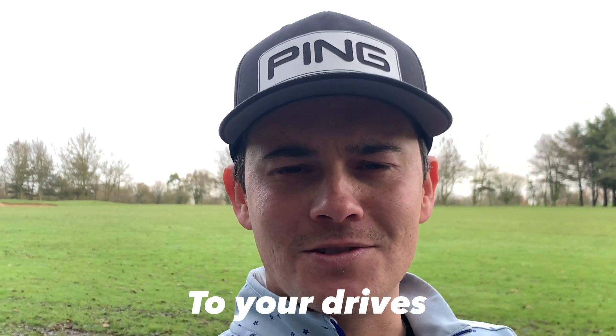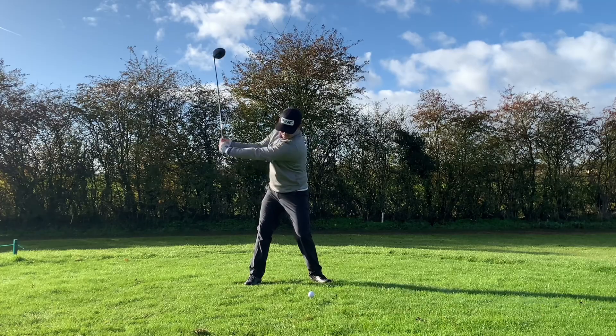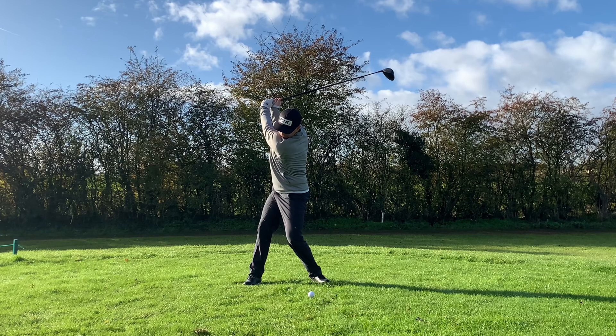Hey guys, welcome back to Feel Good Golf. This video today, I'm going to talk you through how you can add around 20 yards to your drives and hopefully some of your iron shots as well. This is definitely a build on one of my previous videos where I talked about how I hit the ball over 300 yards for my size — that video has done so well, make sure you check it out at the end.